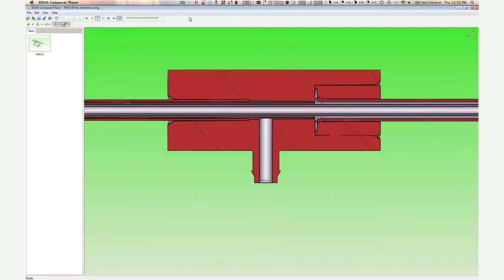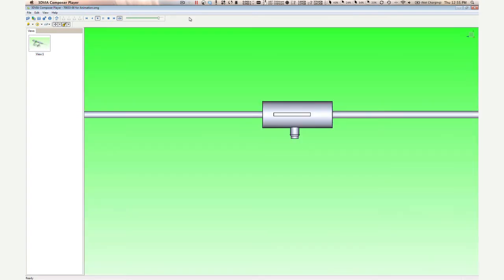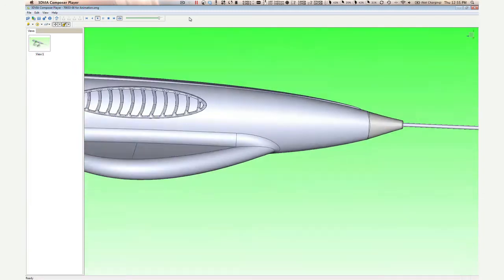The great thing about 3DVia Composer is you don't need somebody to be an expert in CAD. It's one of those programs where very quickly — within a few hours of first seeing it — you can get some pretty nice looking images that you can then publish to a document or a website.